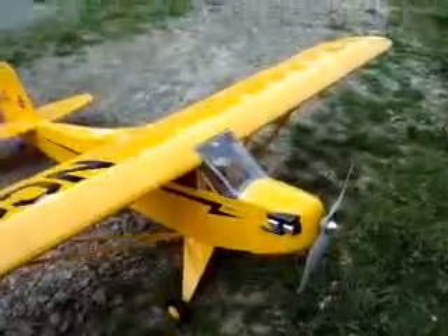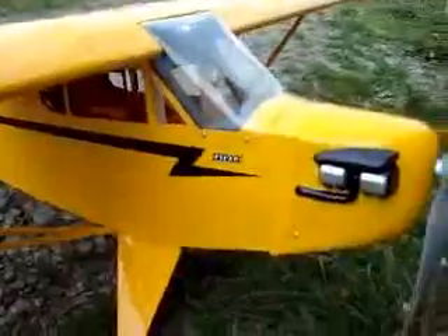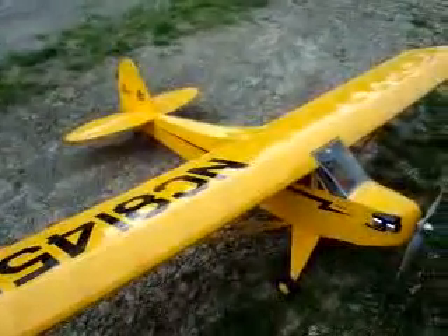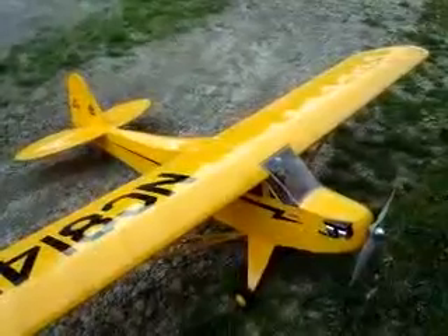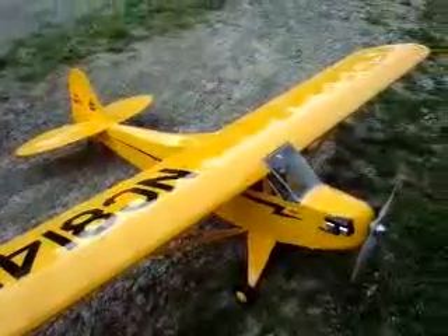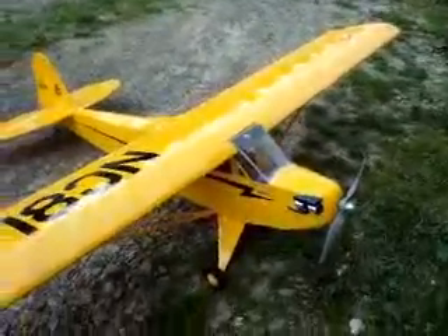I'd like to try a maiden flight with it, if I could get the wind to die down here a little bit. I'm not sure if the Speed 600 will have enough power to get it off the ground — I'm hoping it will. I've ground tested it several times, back and forth on the driveway and on pavement. So if I can just get the wind to die down a little bit, we'll see if she'll go and do the maiden flight.